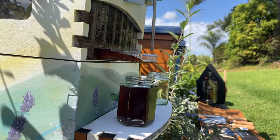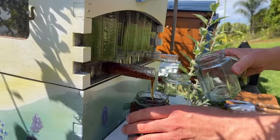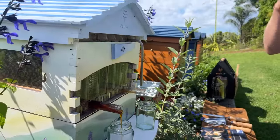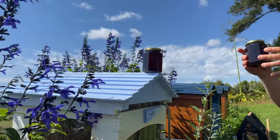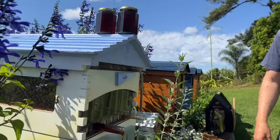Jay Kimber on Instagram just set up their flow hive and they're pretty excited — welcome to the flow community, Jay. Naomi's asking: should I paint all the pieces of my flow hive before I assemble it?